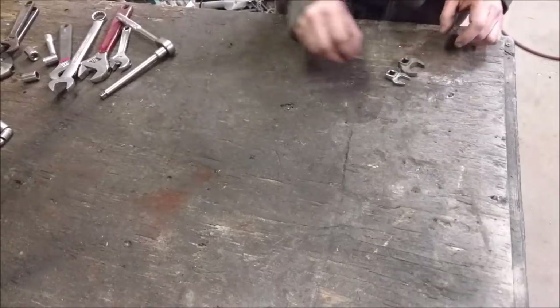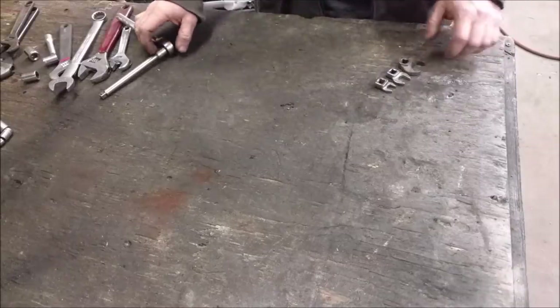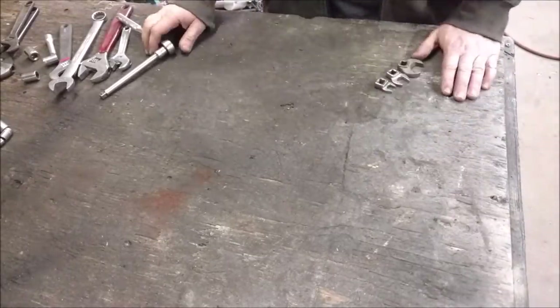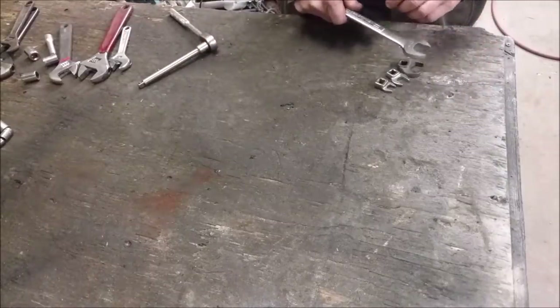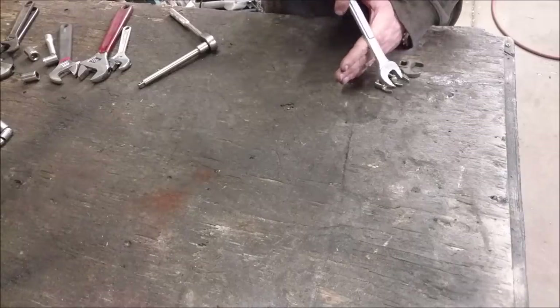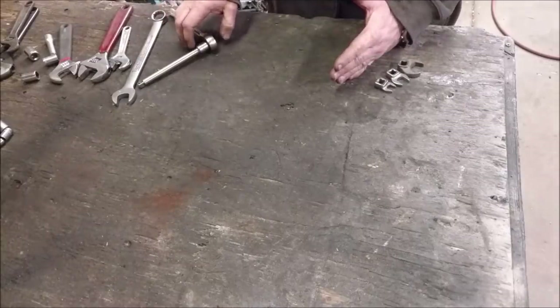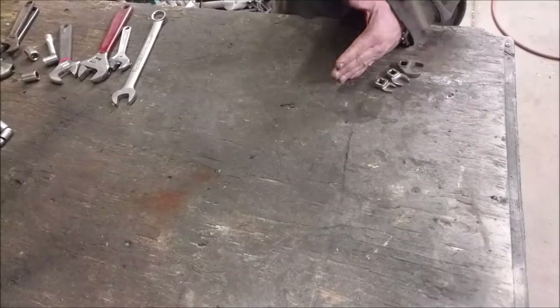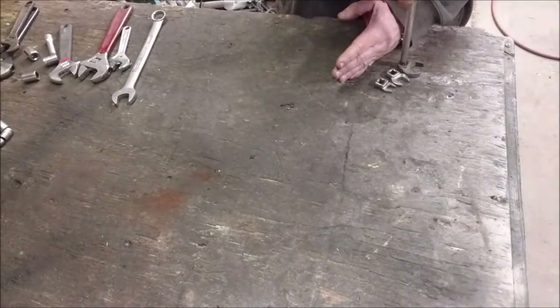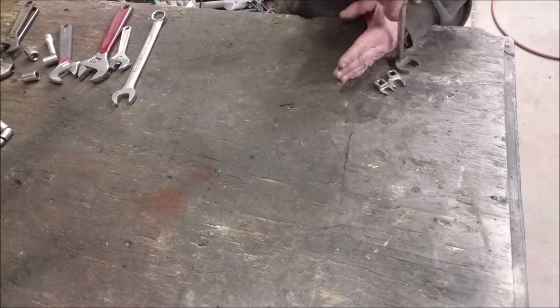Crow's feet wrenches — a lot of people have these, a lot of people don't. They're invaluable for those bolts in blind spots, where you're normally not able to get a wrench because there's something in your way. And you can't get a socket because there's something right directly above it. You're actually able to take your ratchet and an extension, put it on there, and actually loosen that bolt.